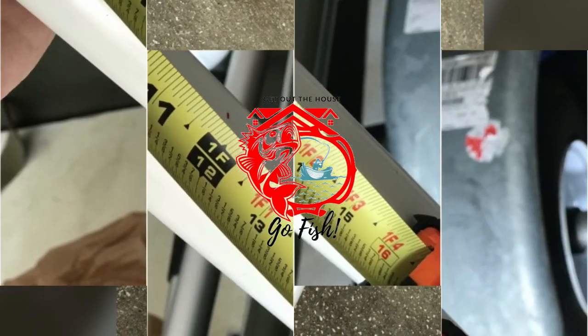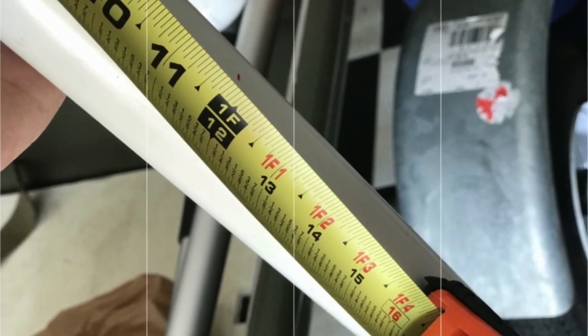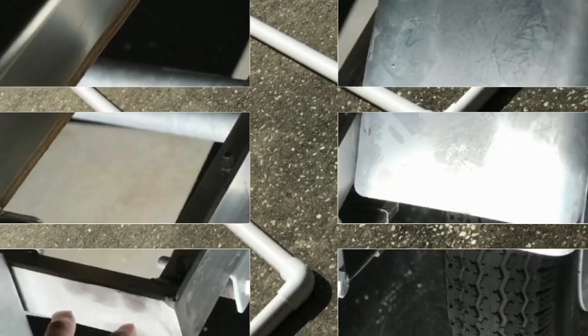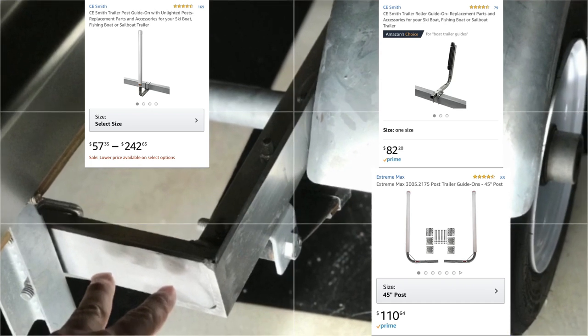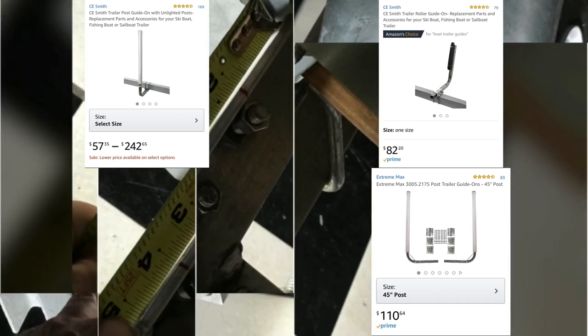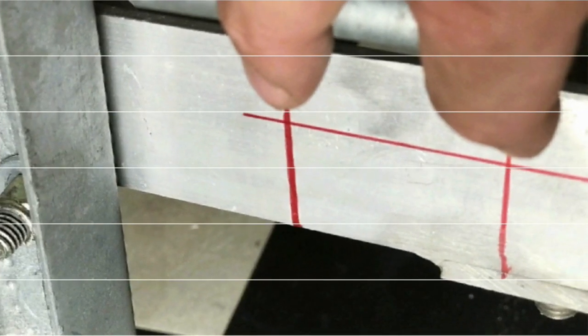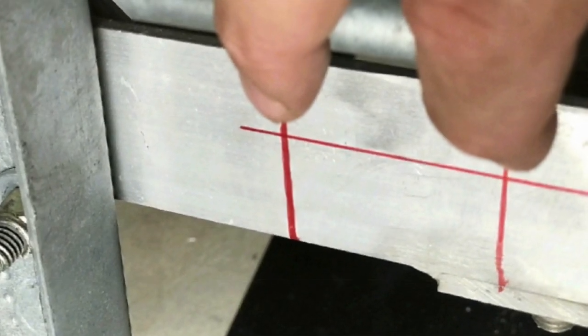Welcome back to Get Out the House Go Fish. Today I'll be going over the installation of a DIY boat guide project. I looked online at different boat guide kits and the ones I found were anywhere from $60 to over $200. I went to Home Depot and got everything I needed for less than $20.